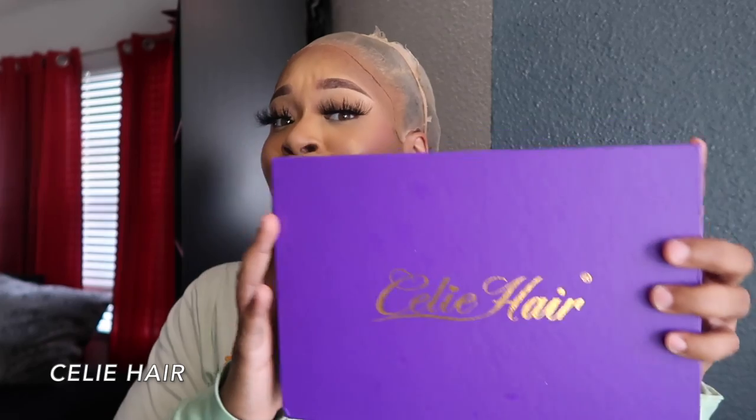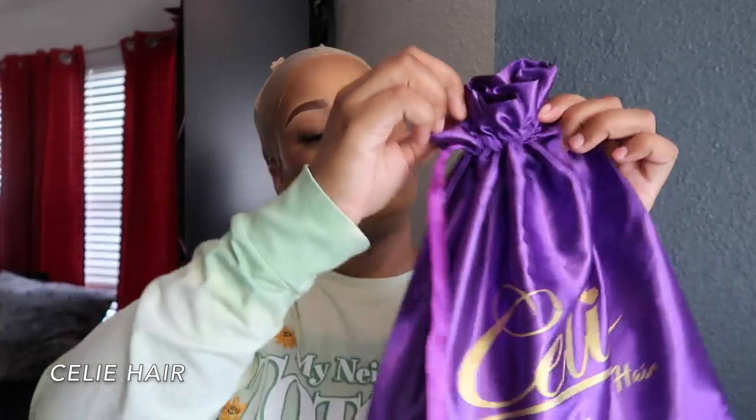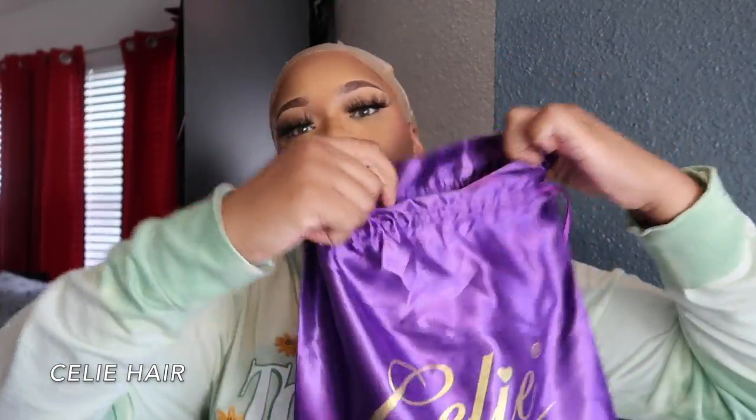Hey y'all, welcome back to another hair video! I'm just gonna jump right in — as you can see I already have on my ball cap. Before this video gets started, I just want to get into this packaging. Look at this box y'all, it has a magnet on it! How dope is that? I ain't never had a hair box with a magnet, and this is the bag that all my goodies came in.